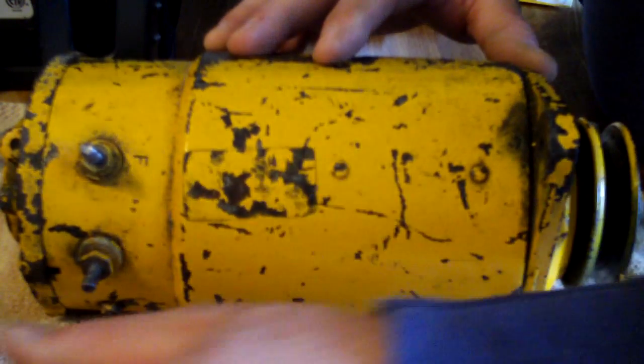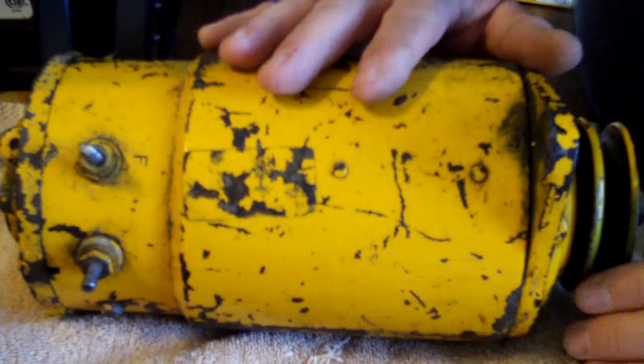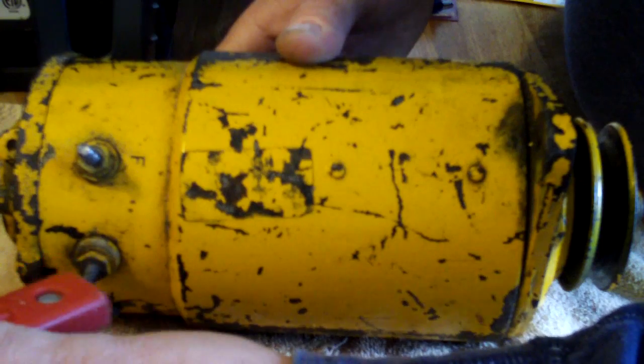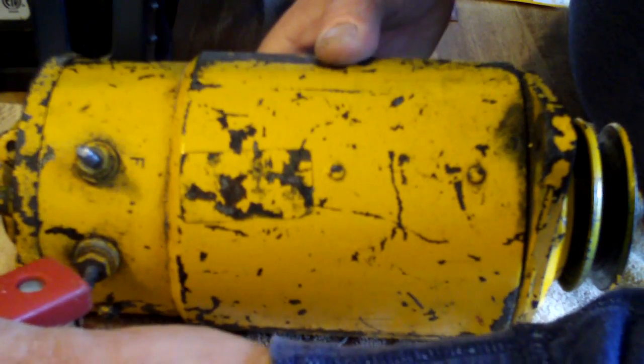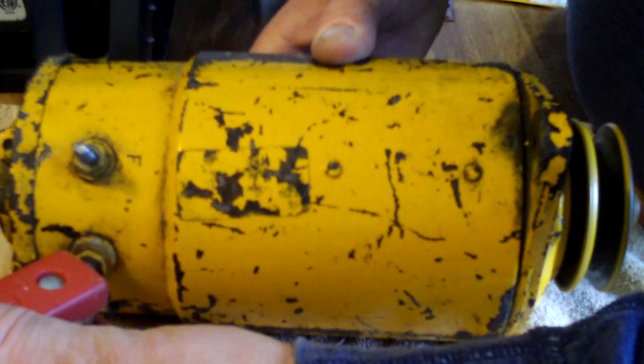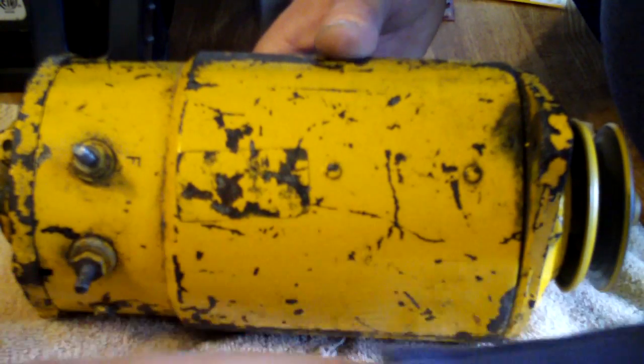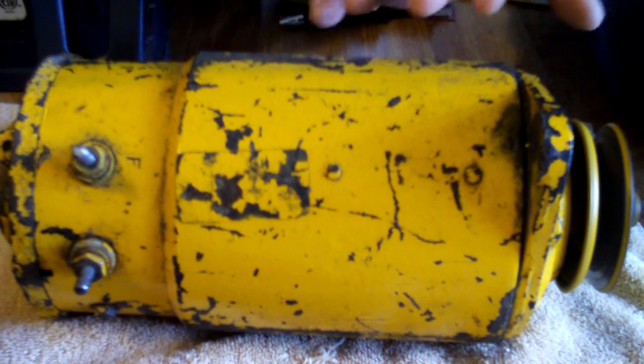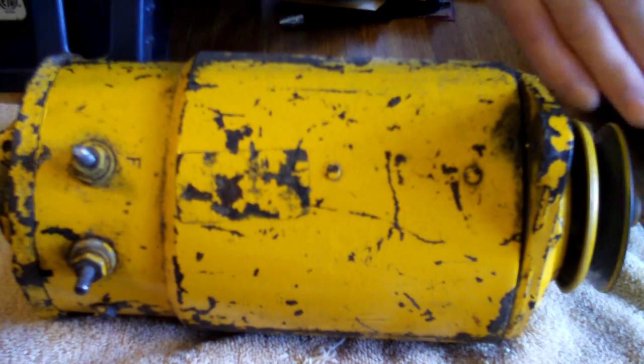The next thing you want to do is check the starter side of it. Hook up 12 volts and hit the armature stud or the armature pole and let it spin up. You'll notice that it takes a little bit before it winds down to a stop.